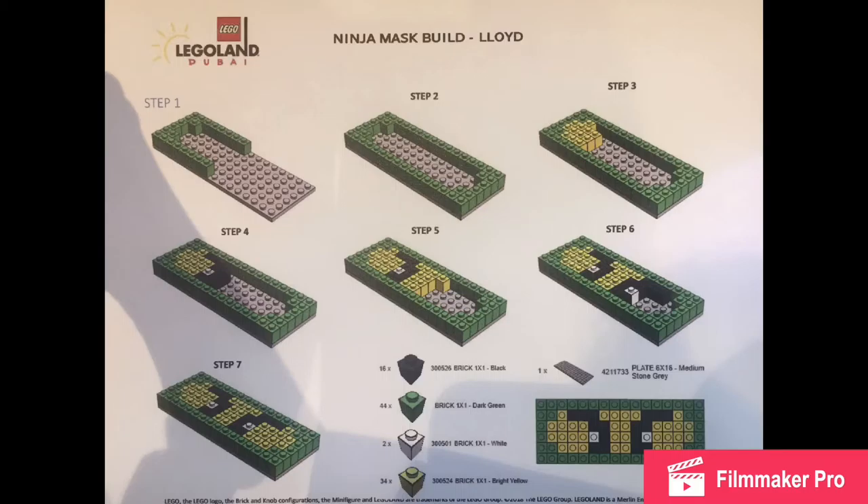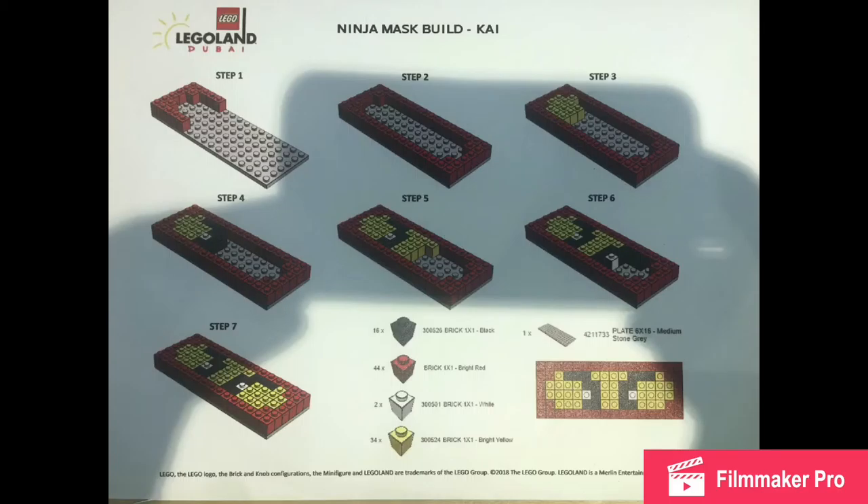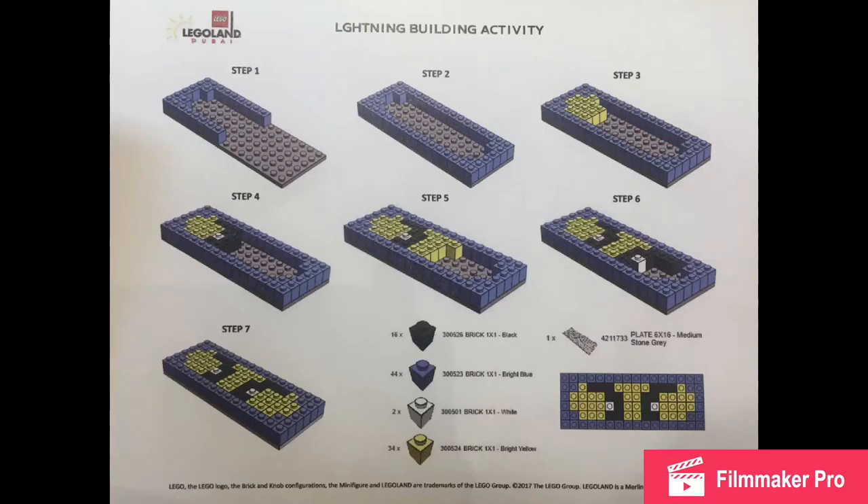They just look kind of cool, and I think if you found a way to add Velcro to the backs, it would look pretty cool to hang them up on a wall if you have a Lego room. I took some pictures of the instructions right here for Lloyd, Kai, and Jay again, but sorry about the shadows and the kind of bad quality — I did have to take them out of Legoland.